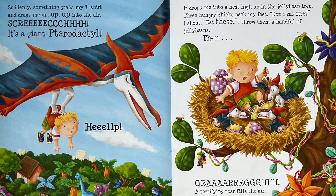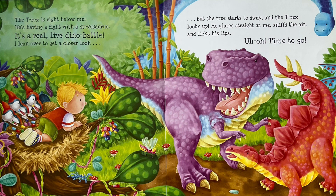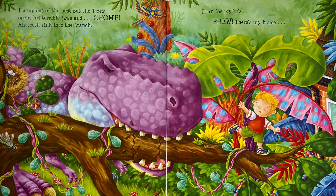And then... Grrr! A terrifying roar fills the air. The T-Rex is right below me. He's having a fight with the Stegosaurus. It's a real, live, dino battle! I lean over to get a closer look. But the tree starts to sway, and the T-Rex looks up! He glares straight at me, sniffs the air, and licks his lips. Uh-oh! Time to go! I jump out of the nest, but the T-Rex opens his terrible jaws. And... CHOMP! His teeth sink into the branch.